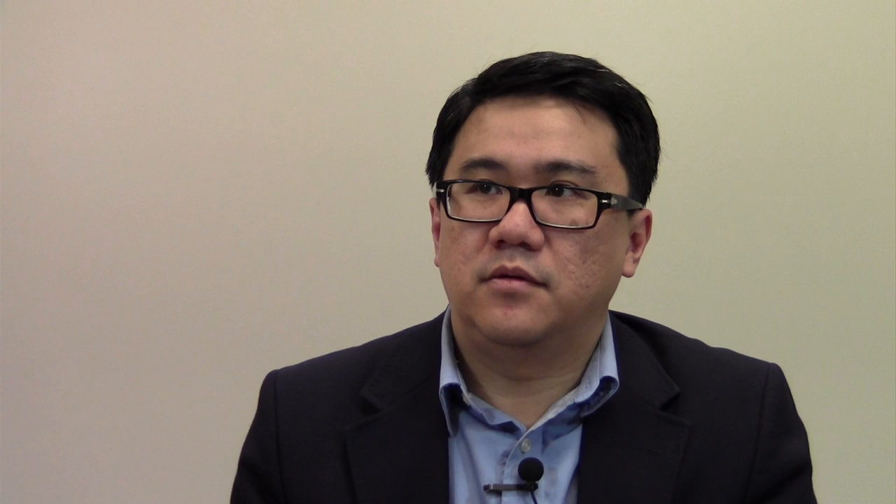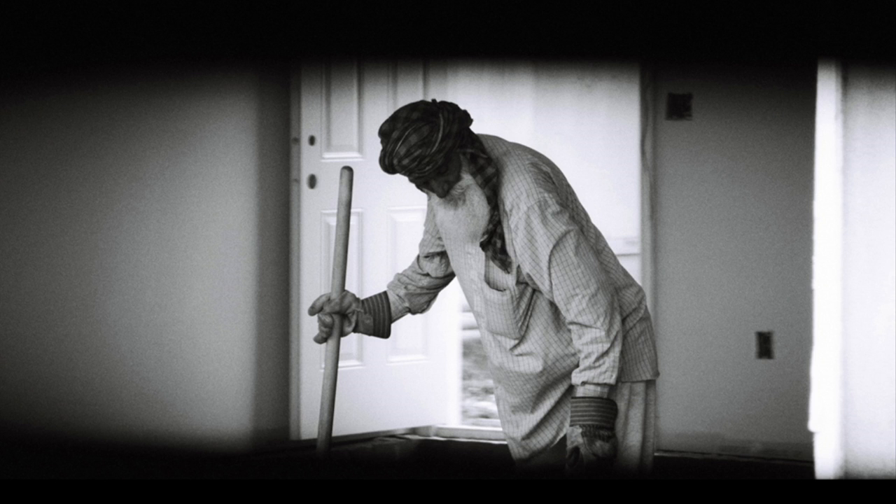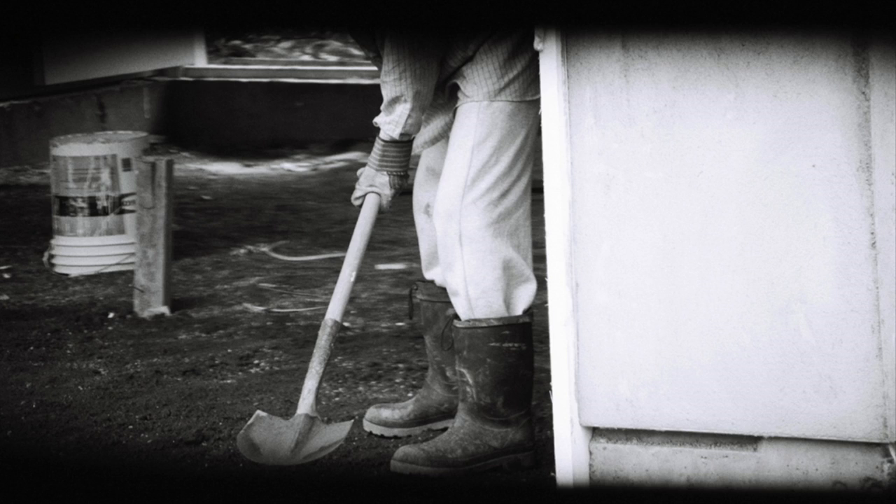Manual Labor is a video piece constructed from a sequence of photographs — I believe about 50 photographs made over a span of about 20 minutes or so. I came across a man working in a residential construction site and I watched him and took photographs of him as he was working.